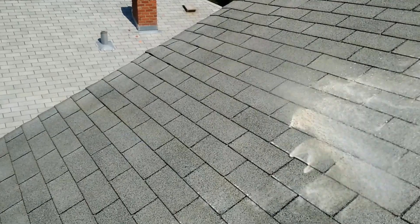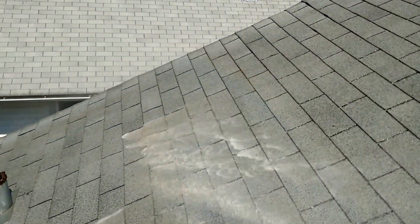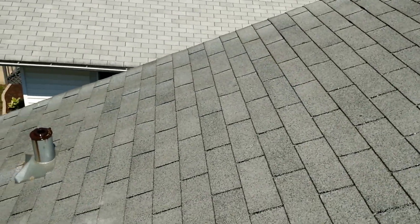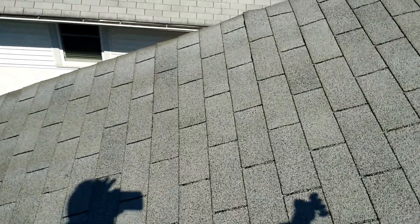So not hurting your shingles at all — this is as gentle as the rainfall would be on your roof. But you can see we have some detergent mixed in with our solution that has killed the algae, and it's just getting rinsed off now. This roof will be very very bright when we're done.